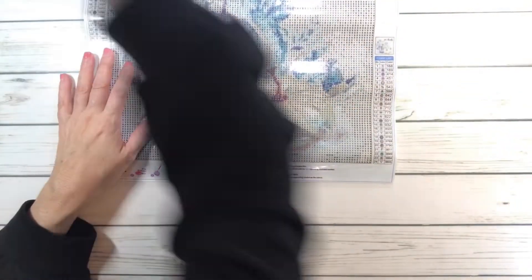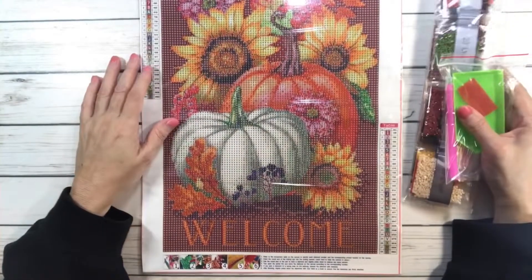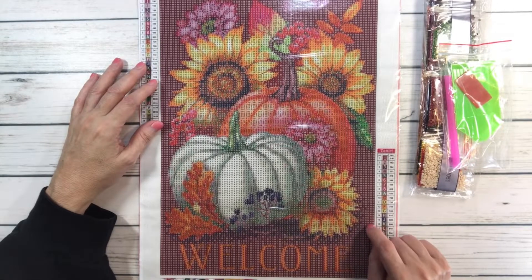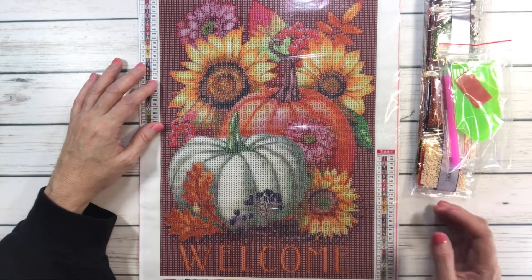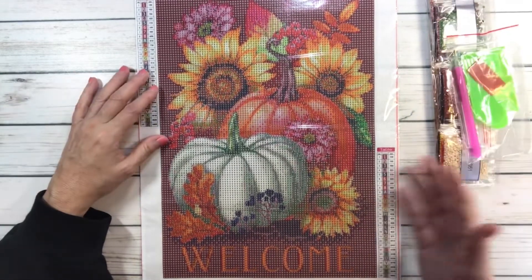The next one I thought would be perfect for Thanksgiving and also for the house right now. It says 'Welcome' and this one is four dollars and 99 cents.